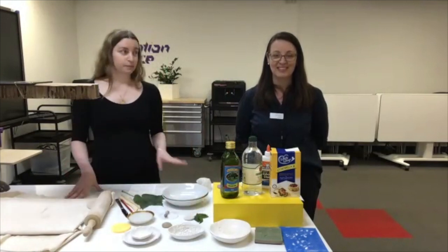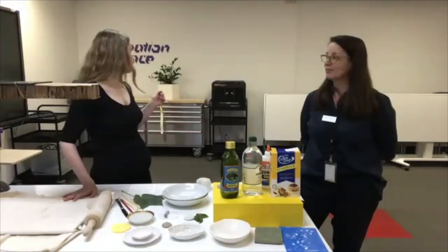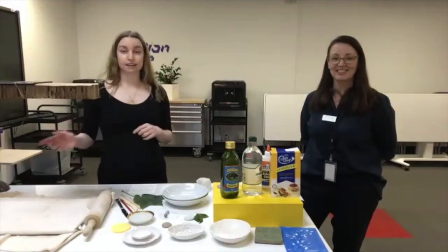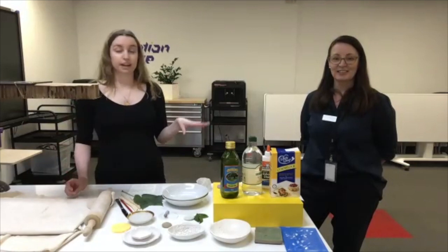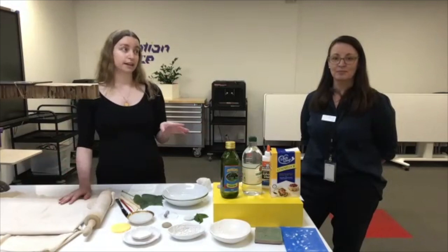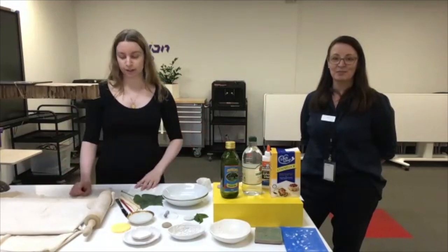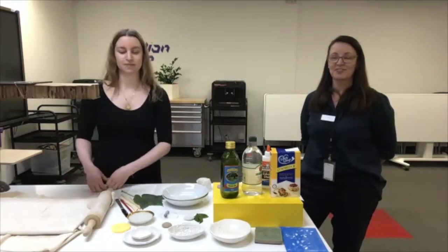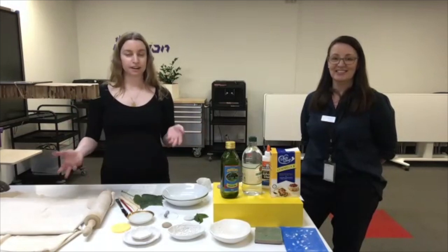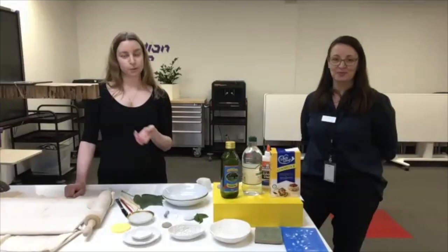The Creation Space is a makerspace. We have a lot of equipment in here — we have 3D printers that you can see behind us, a laser cutter, vinyl cutters, a 3D scanner, and a soldering iron. We hope to welcome you back next year to participate in person, but until then we're offering some online workshops.